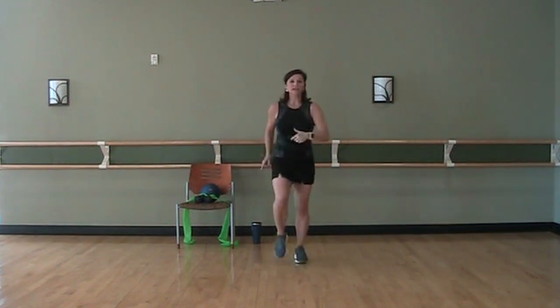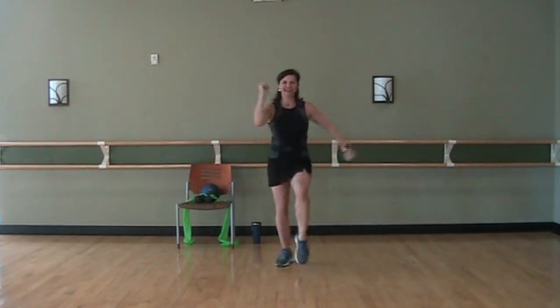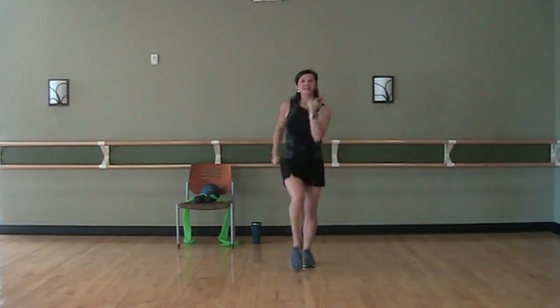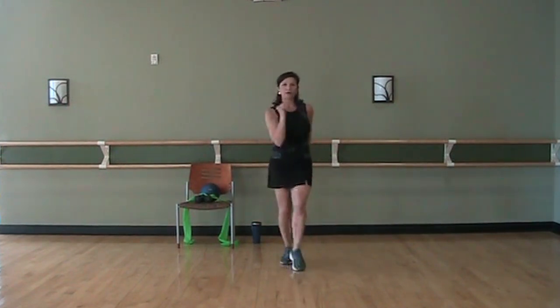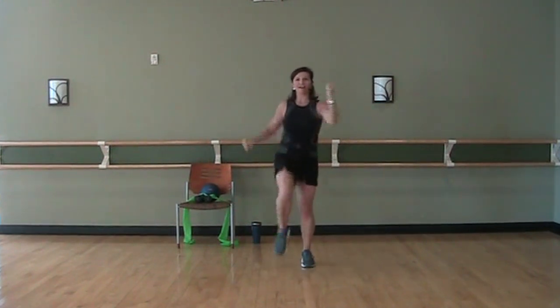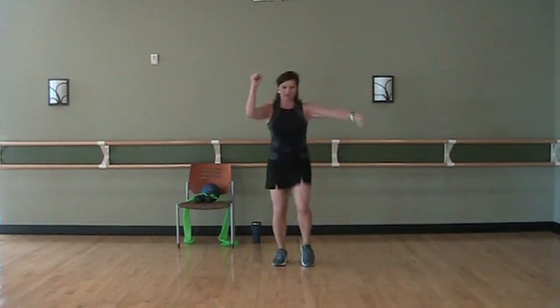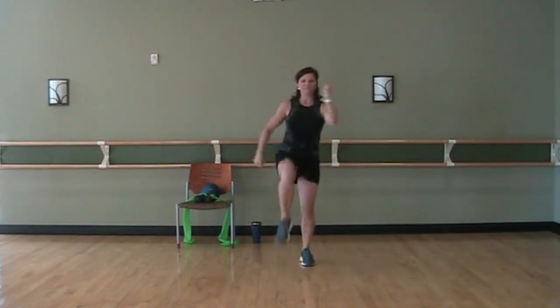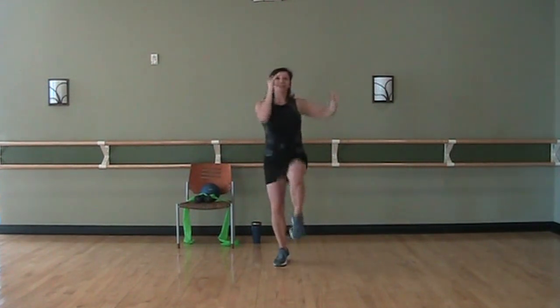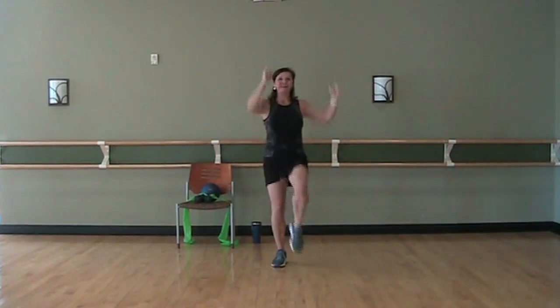Now instead of the heels in front, we're just going to take a little tap with the opposite elbow coming across the body. Just tap, arm in. You can keep it right here — this is good for warm up. If you want to increase that heart rate a little bit more, if you want to lift those knees, go for it. Take it even higher, lift those arms. Everybody's different. March it in.